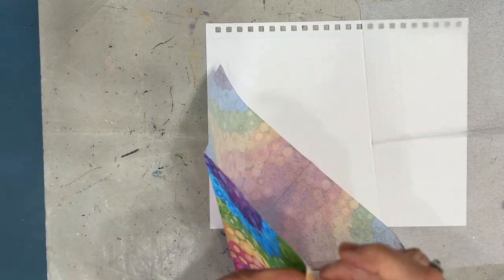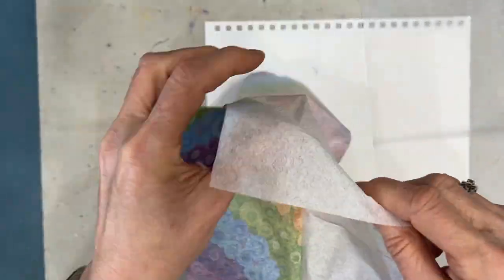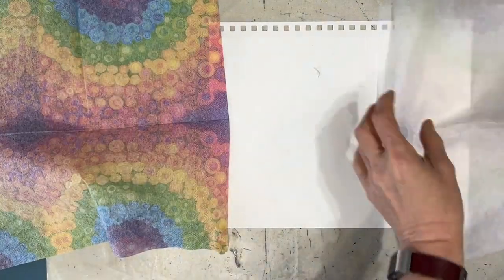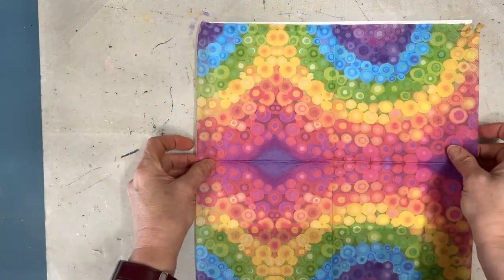Of course, with napkins you need to remove the two excess plies. I just wet my fingers and tap up and down in the corner and pull those off. You can save these and use them in your art.